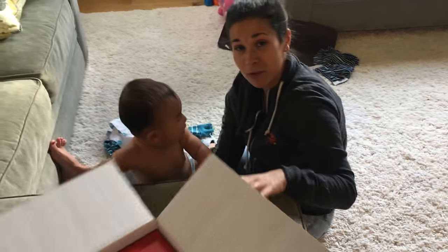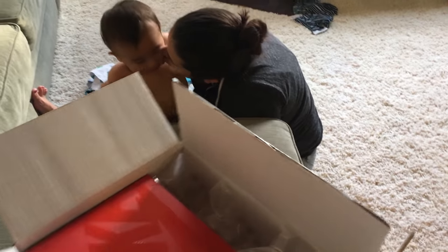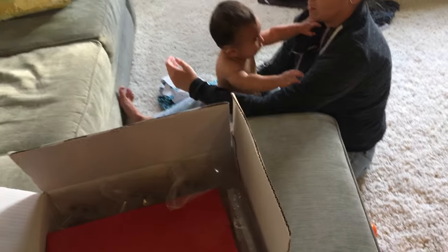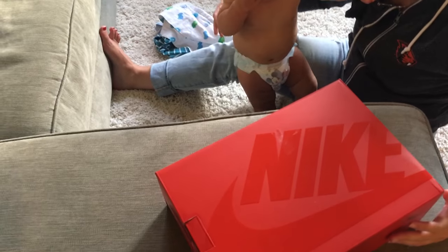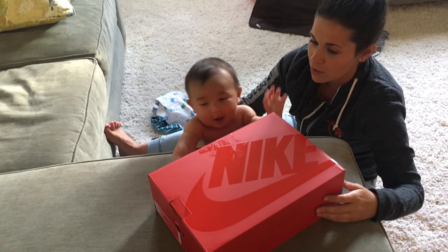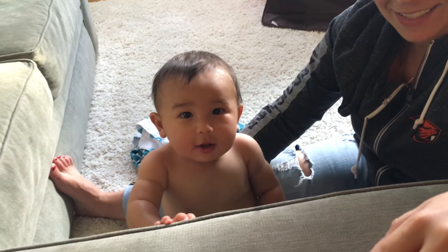I'm teaching him how to use iMovie, he's learning his way around the internet. All right, pull this box out and let me know what you guys think about these. Oh boy, he already slobbered on my box, bro.